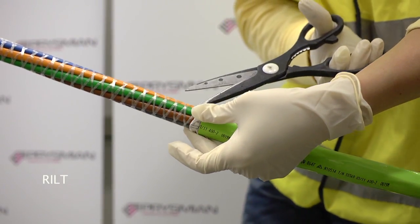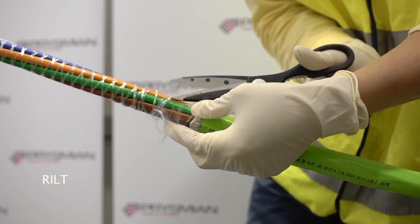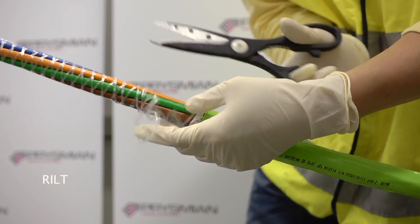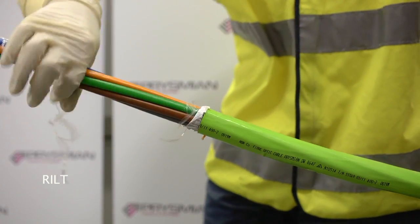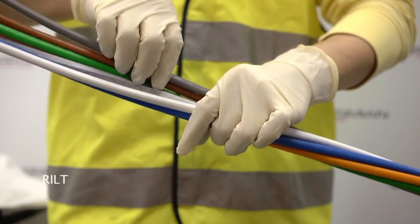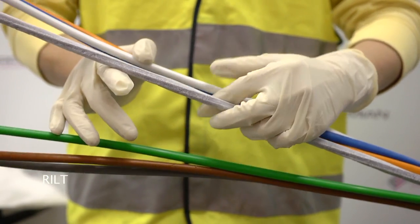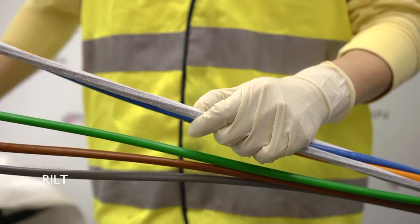Cut and remove the core binders without damaging the cable elements. The central strength member can now be exposed and cut to the required length with side cutters.